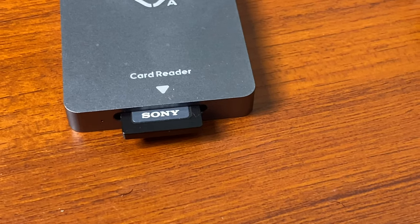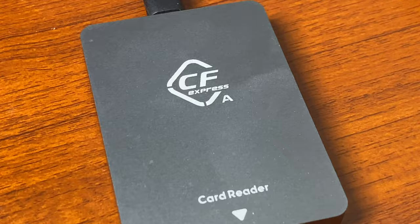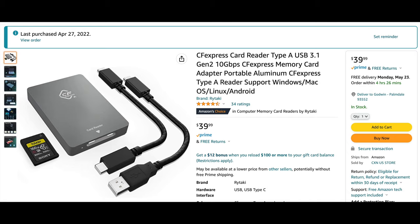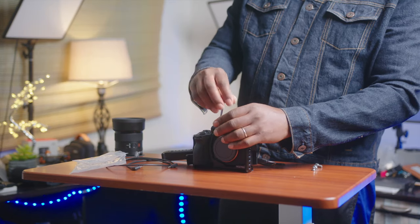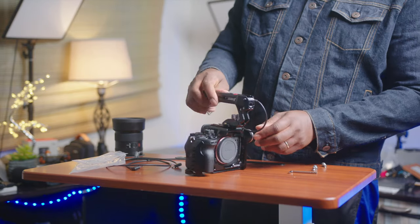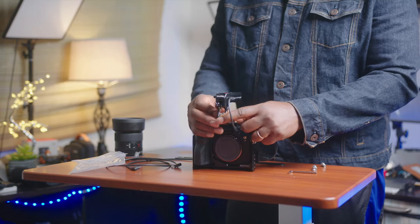Don't forget the card reader — the Sony CFast Express Type A card reader. This one is the cheapest I found and it worked great, no problems. You also need some form of a top handle, which doesn't come with the cage. I went for the smaller one that has the start and stop record button on top. It's connected right now and I can easily push the button when I'm recording handheld on a job or in the field.